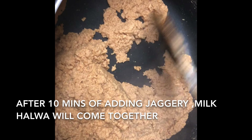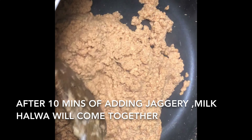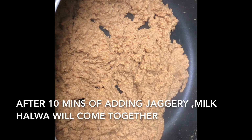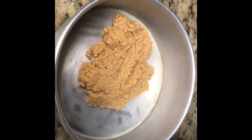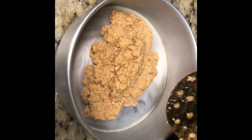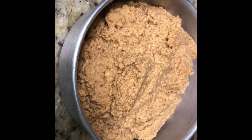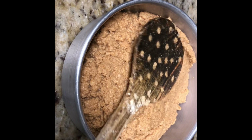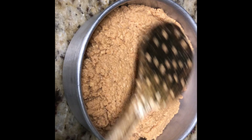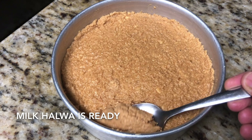After five minutes of adding jaggery, our milk halwa will thicken again — stir it then and there so it doesn't stick or burn at the bottom. Exactly after 10 minutes of adding jaggery, the milk mixture will come together and all the moisture will be gone. Our milk halwa is done. I have greased a pan with ghee to make a milk cake. I am setting the milk mixture in the pan and pressing it with a ladle to shape it.